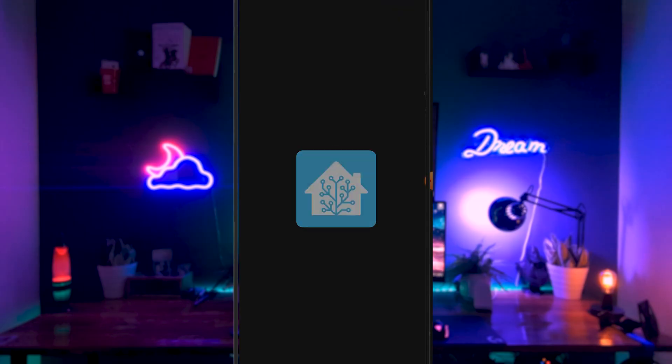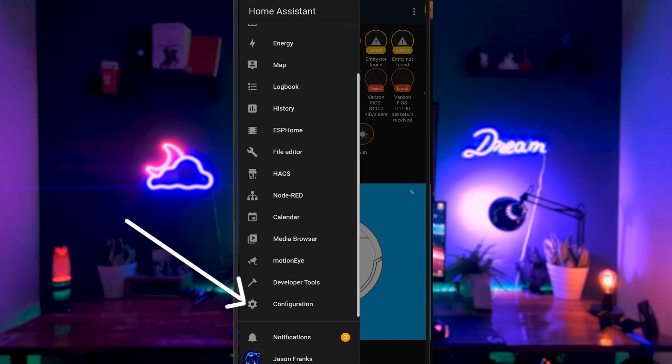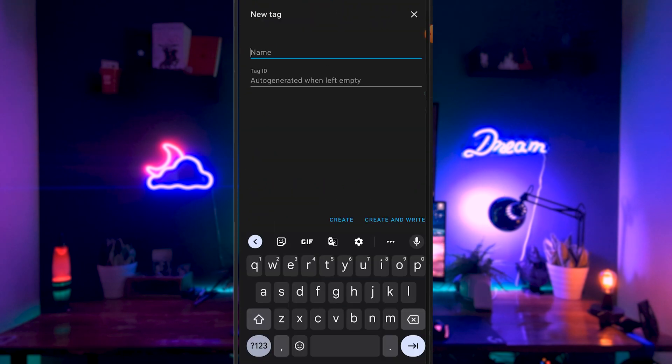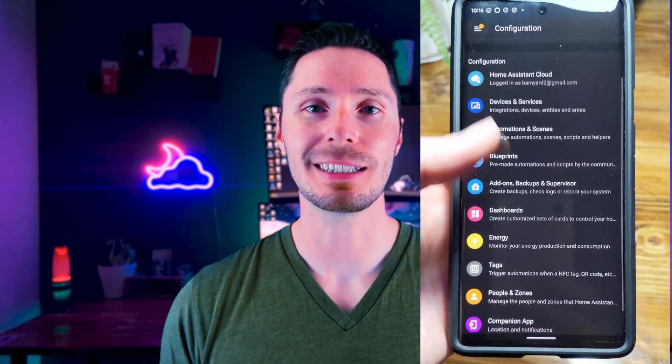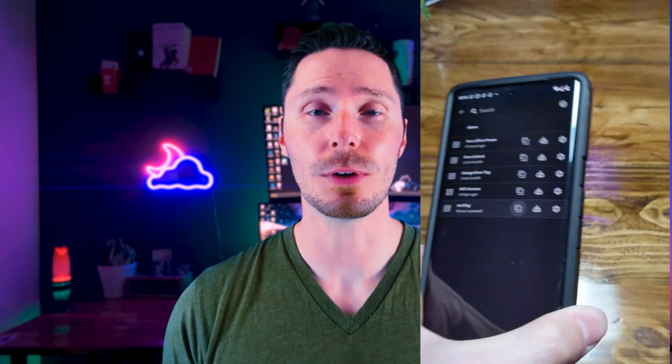The next thing I want to go over is using the Home Assistant app to write an NFC tag. Open up your Home Assistant app, go to Configuration, and then down at the bottom you'll see Tags. Go ahead and click Add a Tag, enter whatever tag name you want — you can leave the Generate ID block blank — and hit okay. Once the tag is created, click the scan icon. It should give you a pop-up asking you to scan your blank NFC tag. Once it's scanned, the tag should be recognized in Home Assistant and we can use it to kick off all kinds of automations.